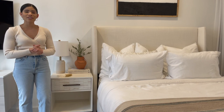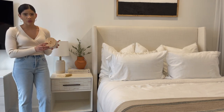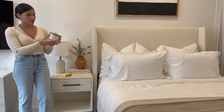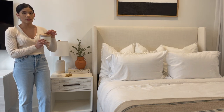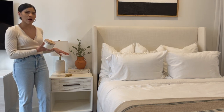I tend to keep a glass of water by my bed at night, but for this look I'm actually going to be placing a candle on top. I am bringing in this Studio McGee candle — it's so beautiful, it's in this fluted jar which I really like, and it has a wooden lid with a beautiful gold handle. I'm just going to set this right on top of the coaster to finish off the top of the nightstand.